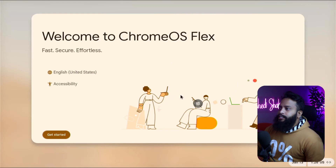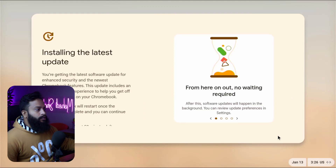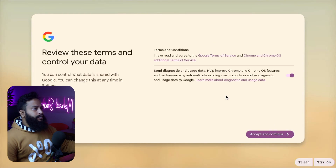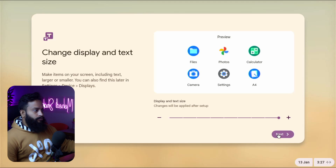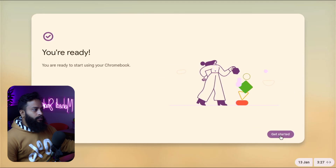Now configure the basic setup of Chrome OS. Click 'Get Started', then select your usage — personal use, for a child, or for work. I am selecting 'Personal Use', then click 'Next'. Scroll down and click 'Next'. Sign in with your Google account, then click 'Accept and Continue' through the terms screens. Then select a theme for your Chromebook — I'll keep it on Auto — and click 'Next', then 'Get Started'.